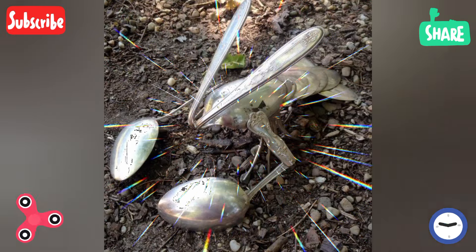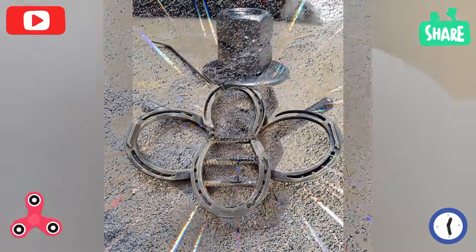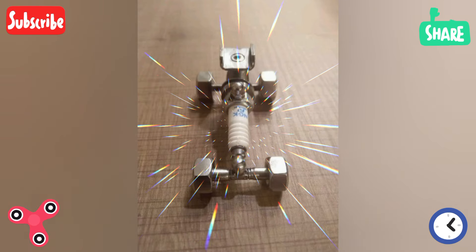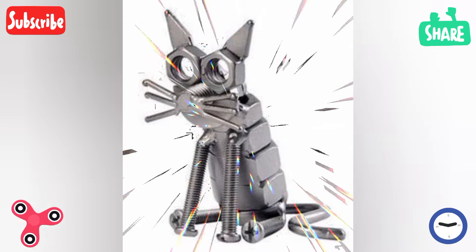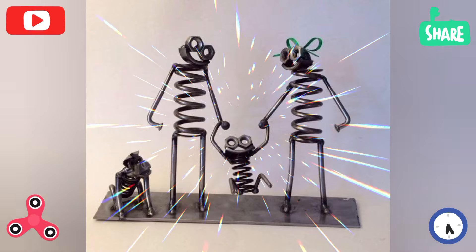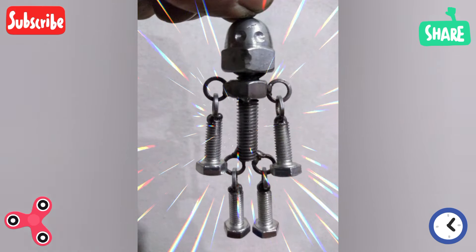Nature-inspired sculptures are made from different categories. Sculpt trees, branches, and leaves with metal, and create detailed flower sculptures with petals and stems. Animals are also popular — birds, fish, or insects in lifelike or abstract forms.